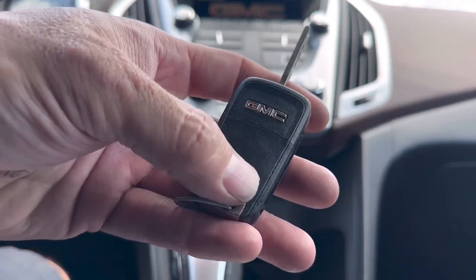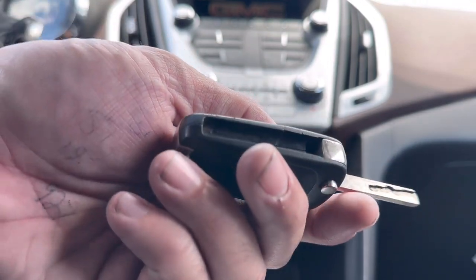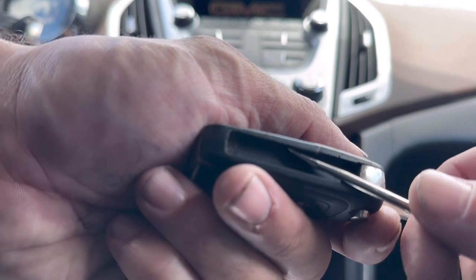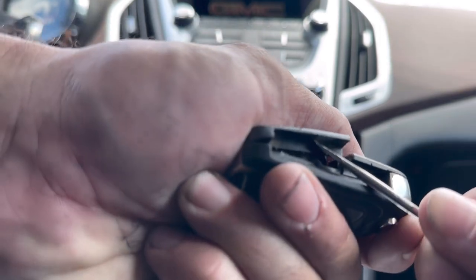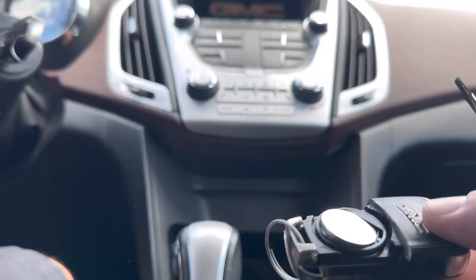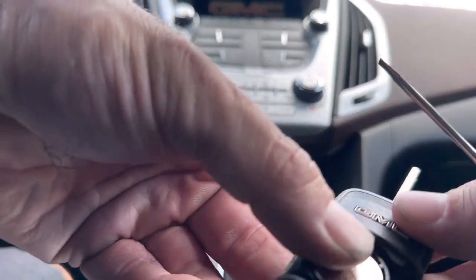We're going to take this back cover off right here. To do that you're going to need a little screwdriver, or a butter knife, or you can actually use the key or something, and you're just going to pry up on this little panel and you can get it to separate right off, just like that.